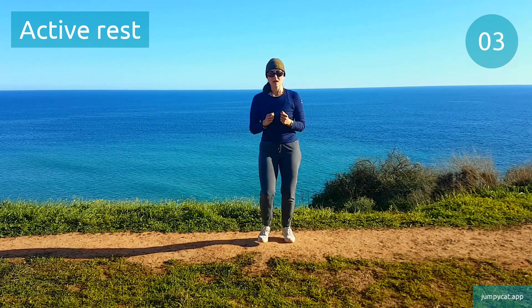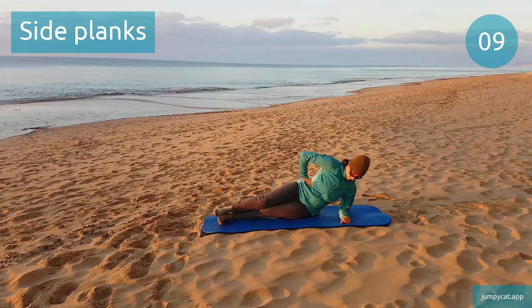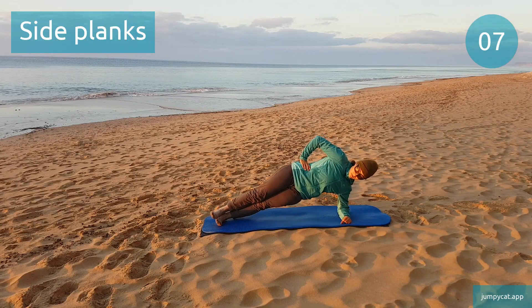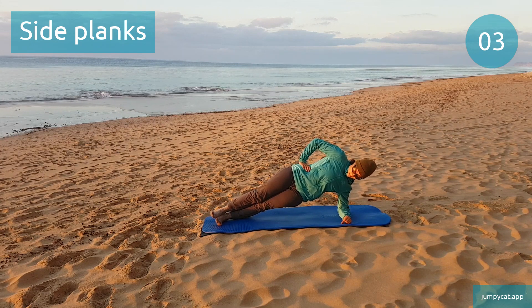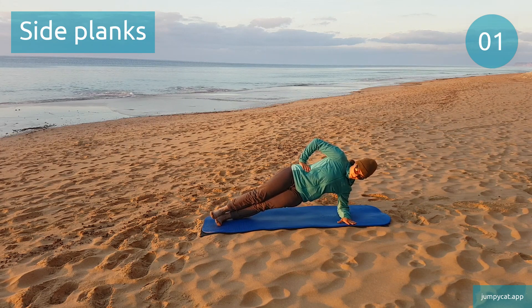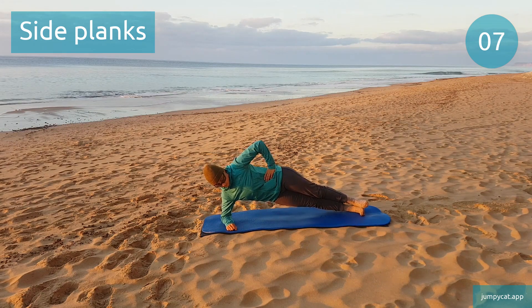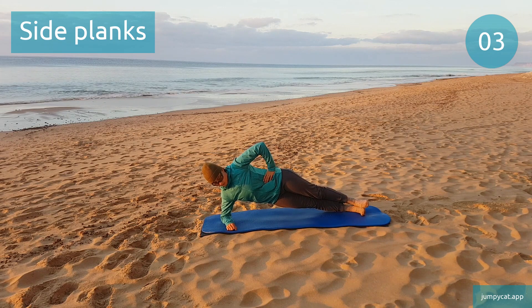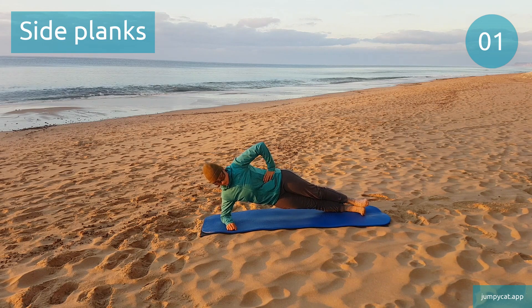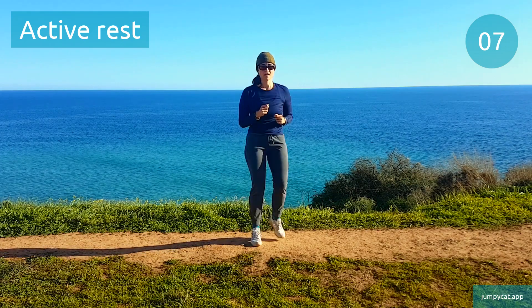Doing side planks next. Side planks. Switch to that other side. About 3 seconds. Active rest, take a short little break.